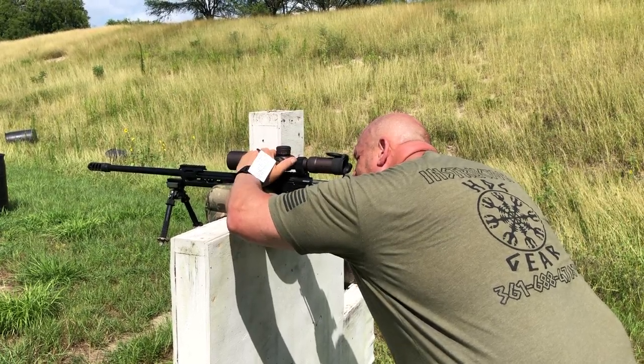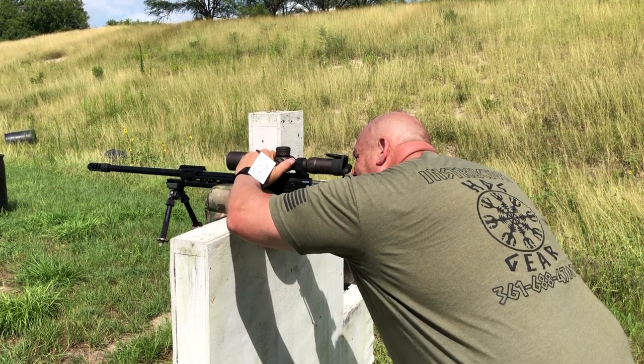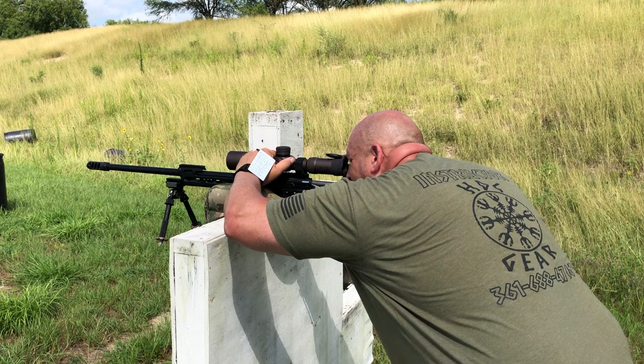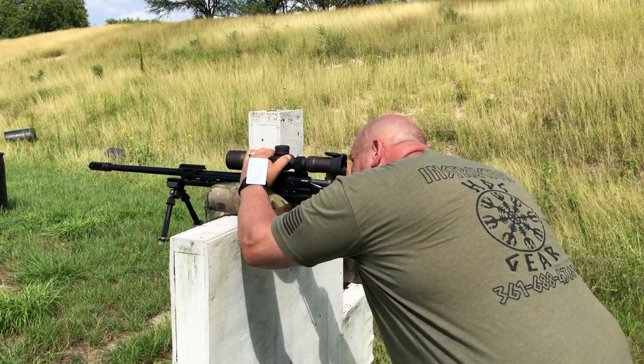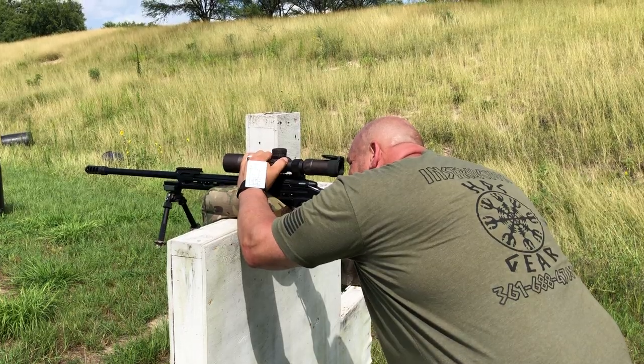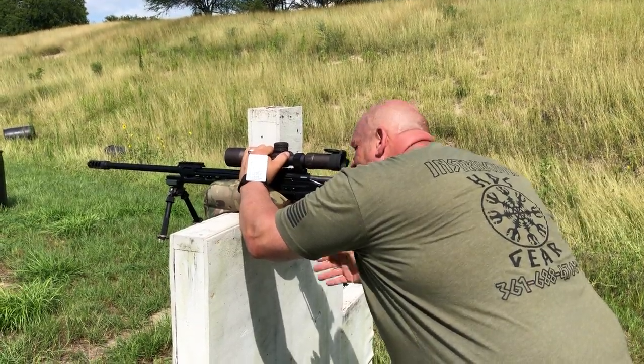One more. Next one is going to be Victor 8 — 8.2 mils. Coming over here to 8.2. I'm going to go with a 0.7 wind hold based on what we did, and another impact.